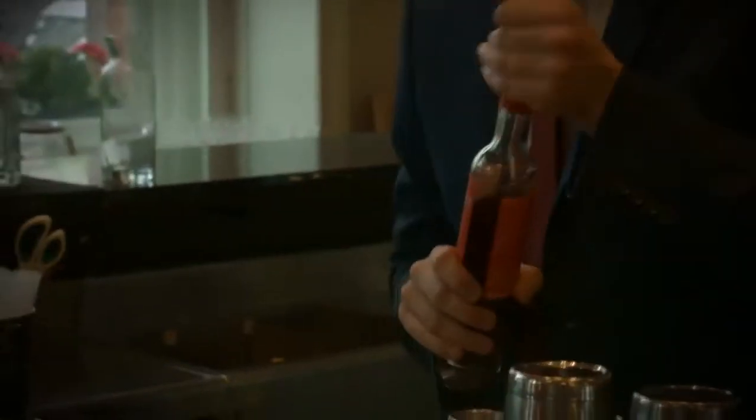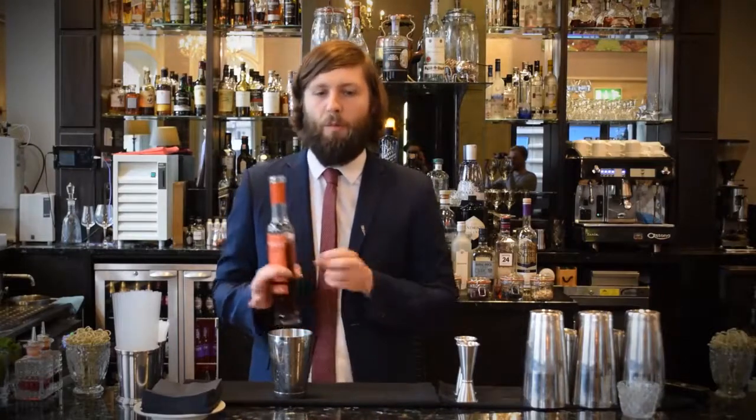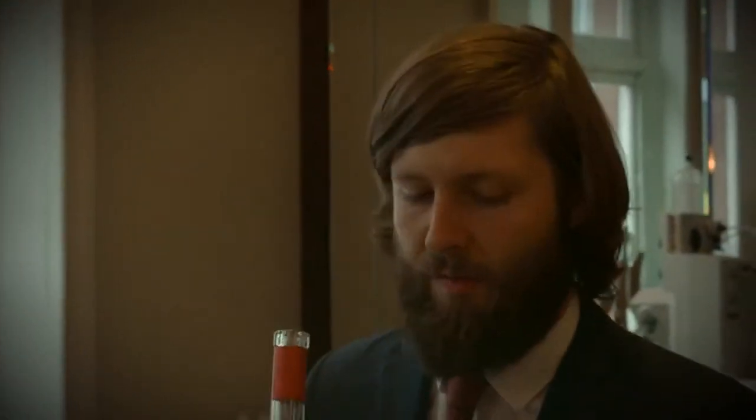It's got a nice, pungent, oxidised, spicy flavour to it, and we're going to hopefully draw out some of those different flavours with this drink. The drink we're going to make is called La Dentelliere, which means lace maker in French, and it should hopefully reflect the weaving flavours of the drink.